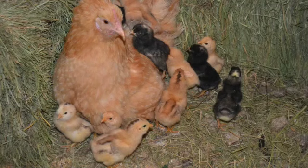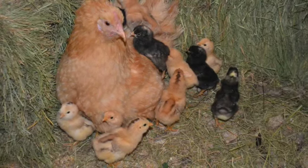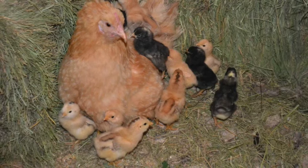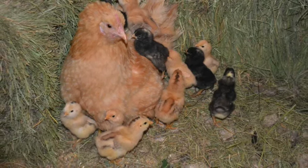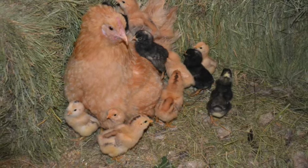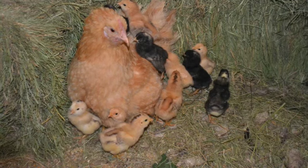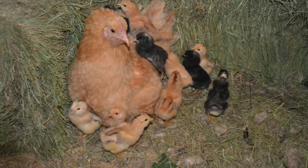If all goes well, your eggs should start to hatch after 20 to 21 days. A normal hatch rate from 14 eggs is 7 to 12 chicks. Chicks that have a mama just need food and water and a place safe from predators — they don't need a heat lamp unless you have unusually cold weather. Happy hatching!